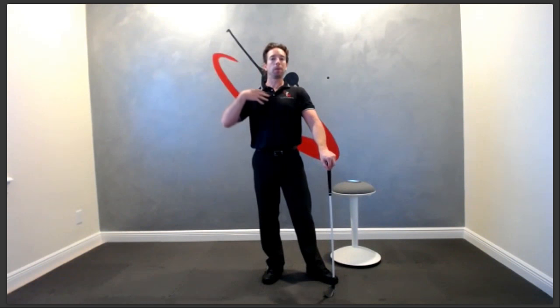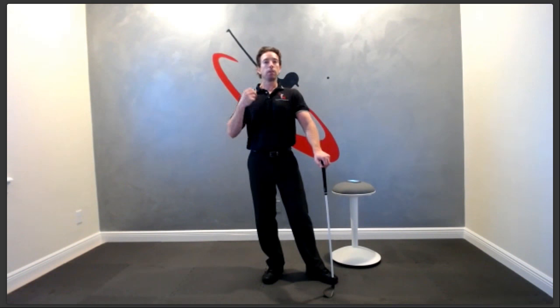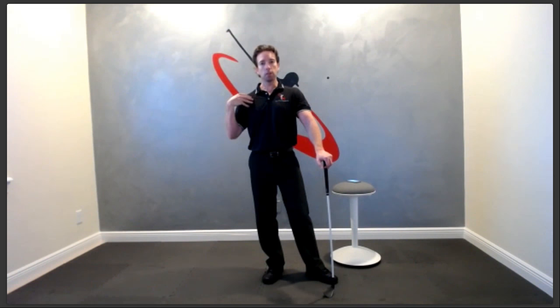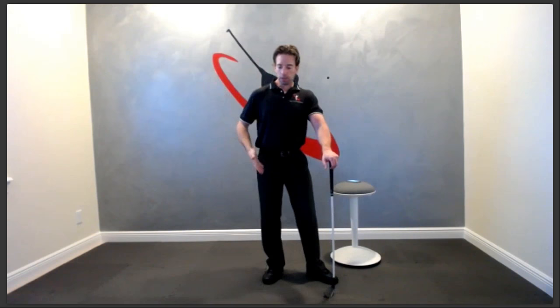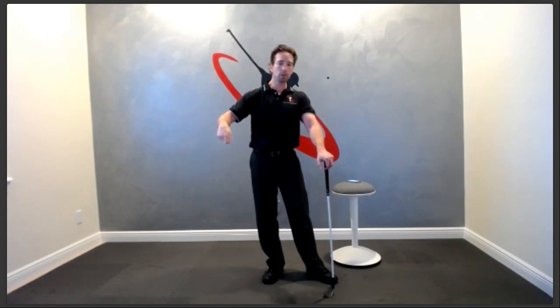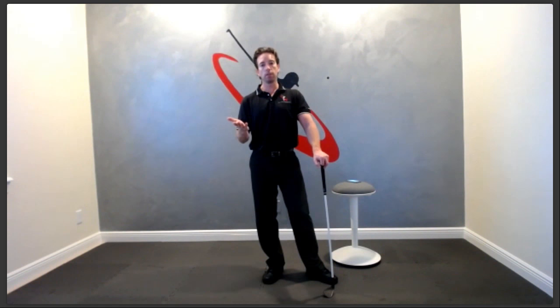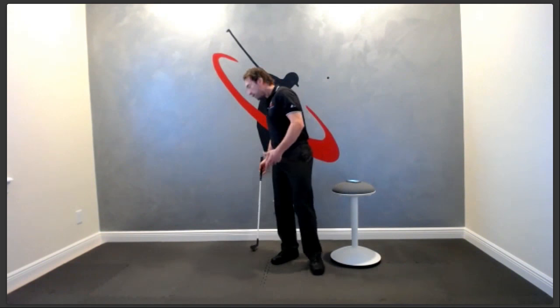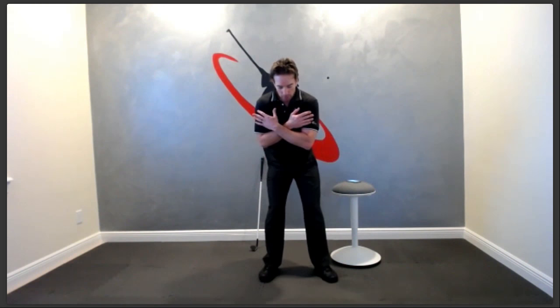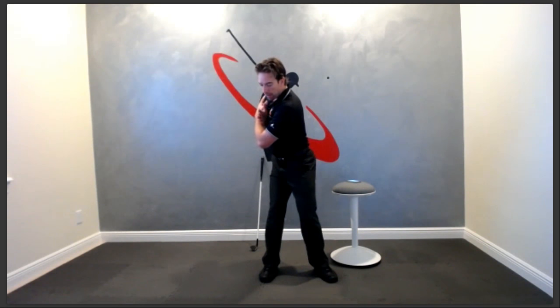People can't believe how relaxed the right side of your body needs to be at the top of your backswing for the swing to sequence correctly. It doesn't matter how hard you try or what you tell yourself — if you have tension built up in your right leg, right hip, or right shoulder, it will fire first. You'll throw the club away, lose lag, swing over the top, swing across the ball — all of that is caused by tension.